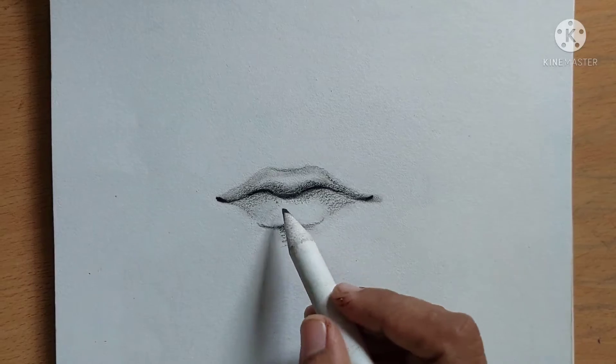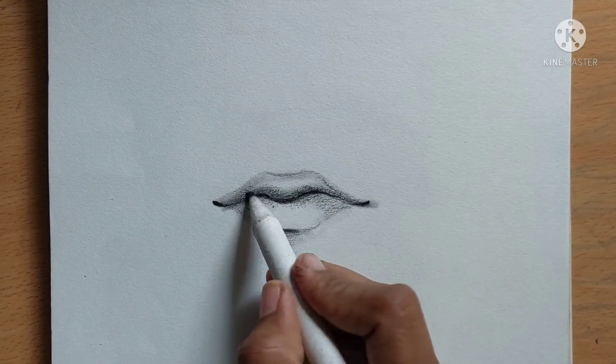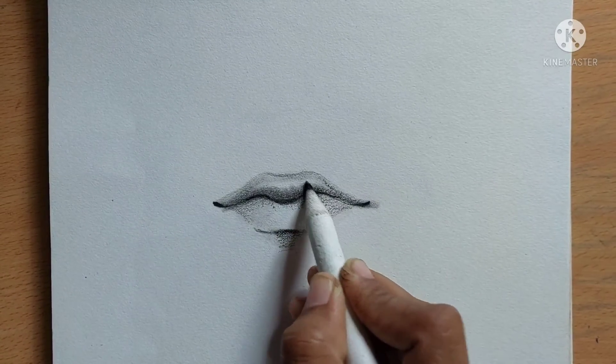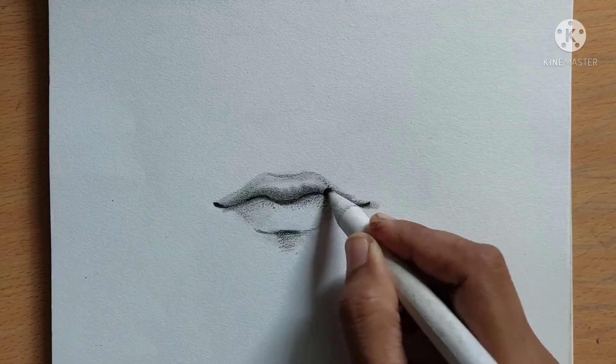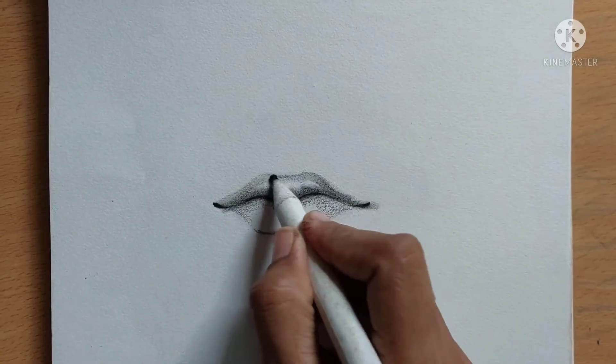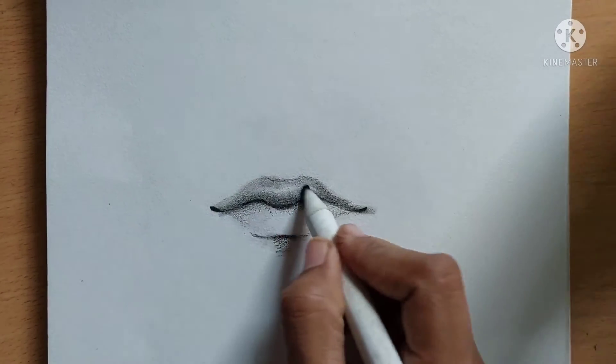Now I'm going to smudge it again using the stump. That way I'm going to give some strokes too.